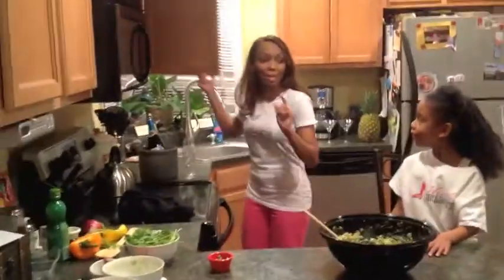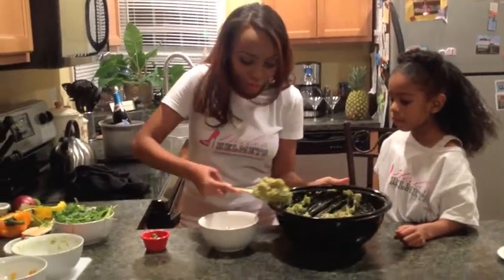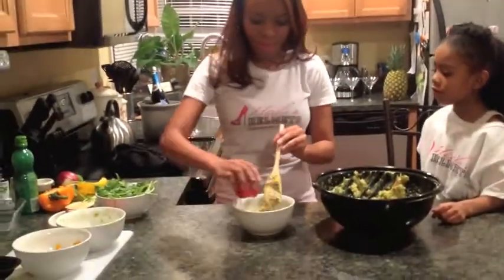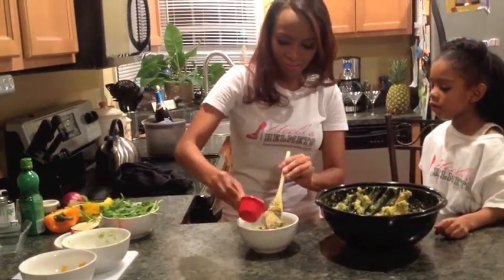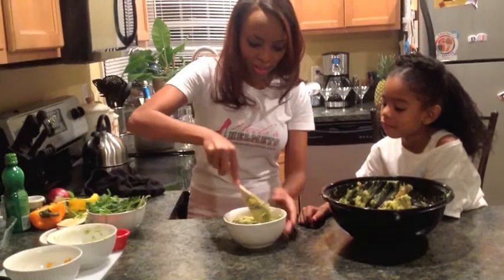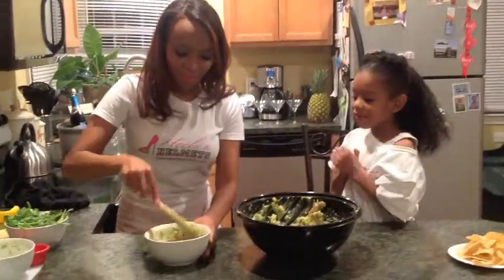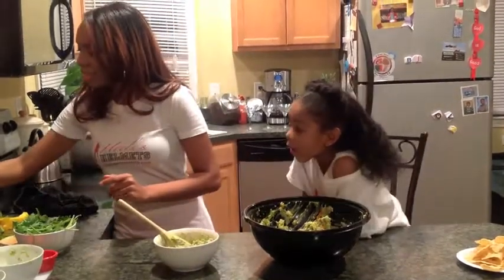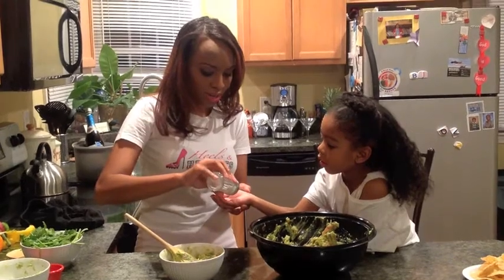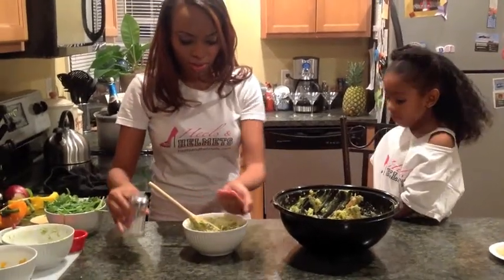I'm going to grab a bowl so we can put a little aside to make our spicy version. Let's just take a little out. For our friends who can handle a little spice, we'll add these fresh jalapeños. Now we'll stir that and just fold it and mix it all in together. You want to make sure that it's mixed well but it's not just mush. The last thing we're going to do is just top off each version with a dash of salt — not too much, just a dash. We'll sprinkle it a little around.